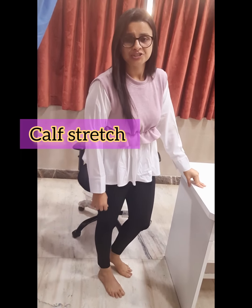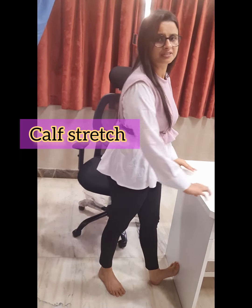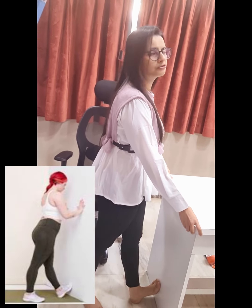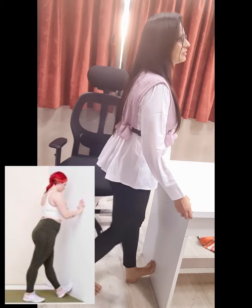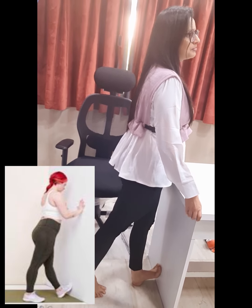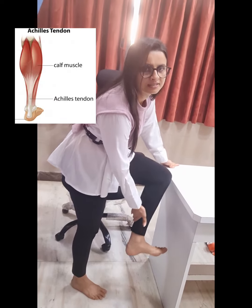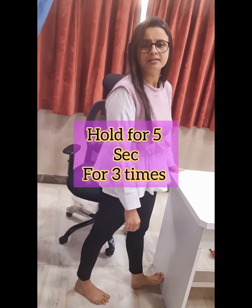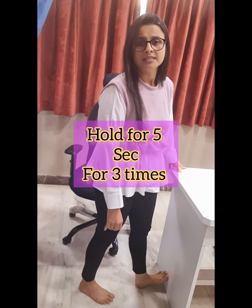Next is calf stretch. You need to stretch your calf muscles. Try and support the leg where you want to feel your calf stretch, and with the other leg, raise your heel. You need to feel the pressure on your calf muscles. Hold that for 5 seconds and continue this for 3 times in a day.